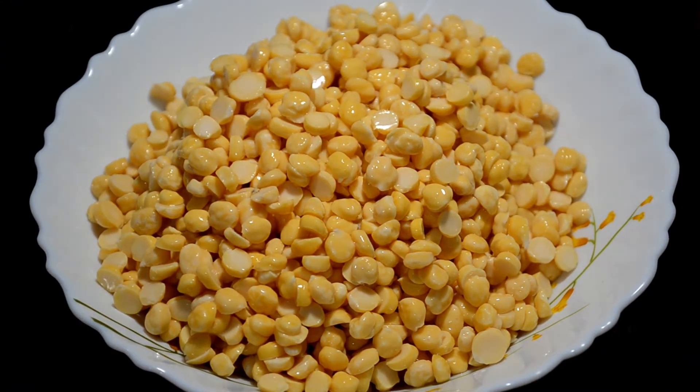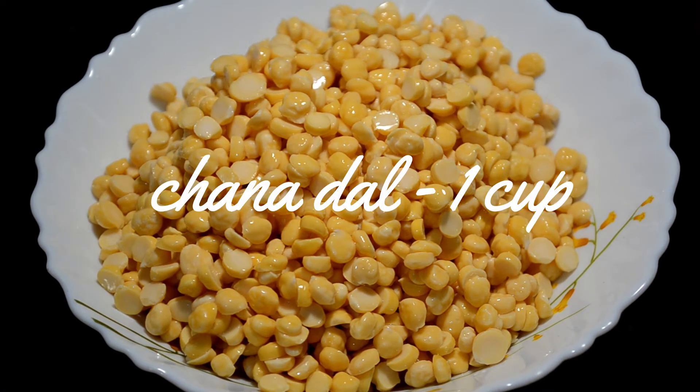First, we need chana dal. I have soaked it with dalshini, which I have been soaking for 2 hours.